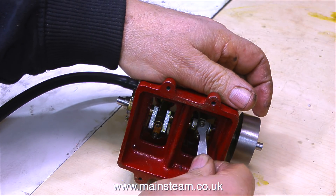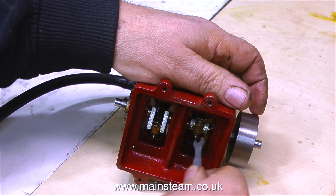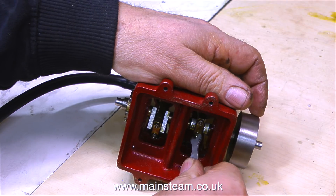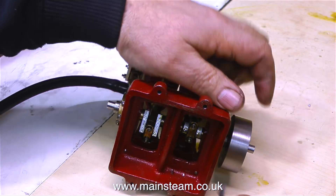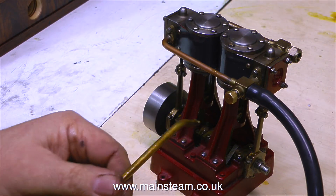People, without exception, when they first work on a model engine, seem to think that these parts need tightening up using the same torque settings as the cylinder head bolts on your car engine. This is not so — if you do that, they will just snap off. These are 7BA bolts — very, very tiny little bolts. BA, by the way, stands for British Association, and it's a very old, now redundant, thread form. But BA bolts are still very much in use on model steam engines.